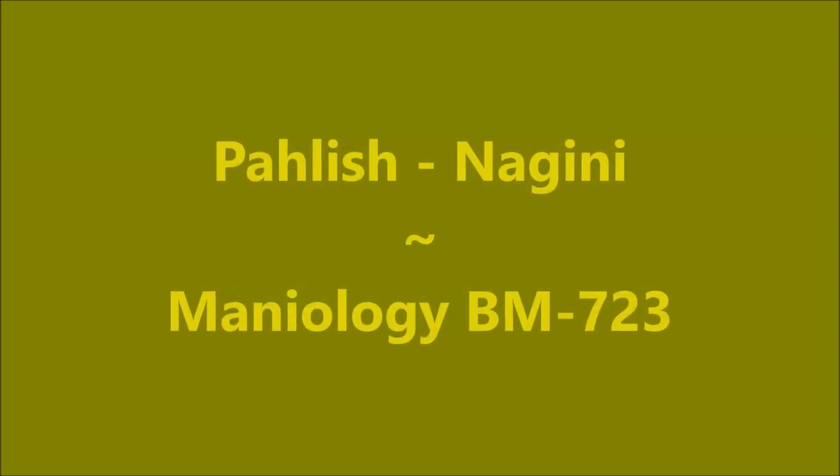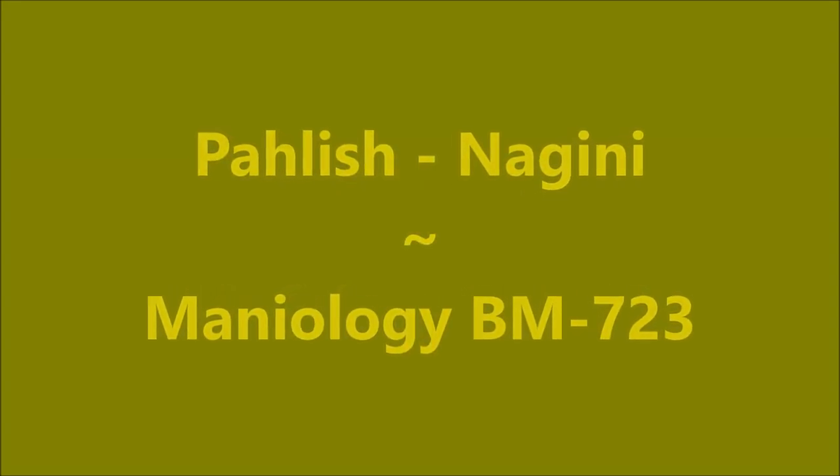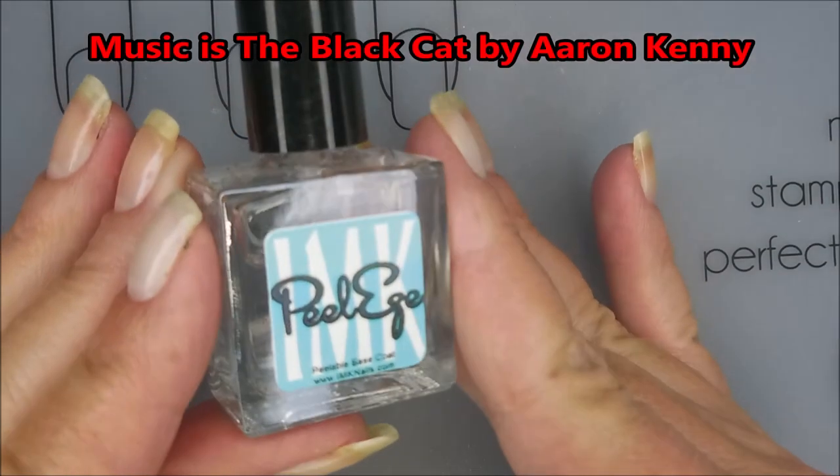Hello, my friend, and welcome to my channel. Today I've got Polish Nagini, and I'm going to use Mannyology number 723.